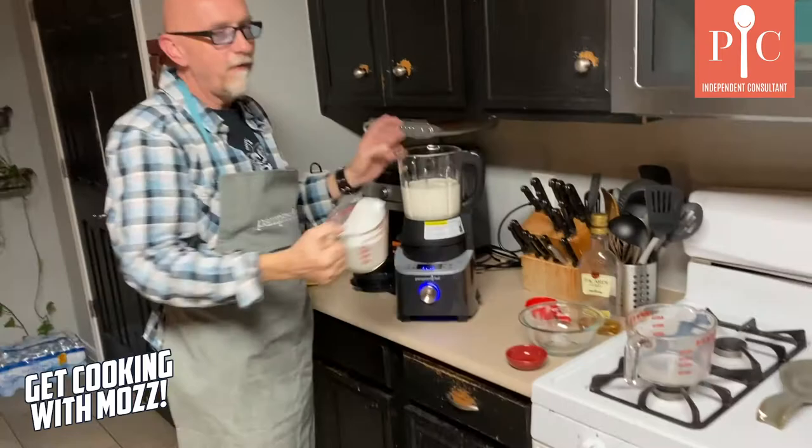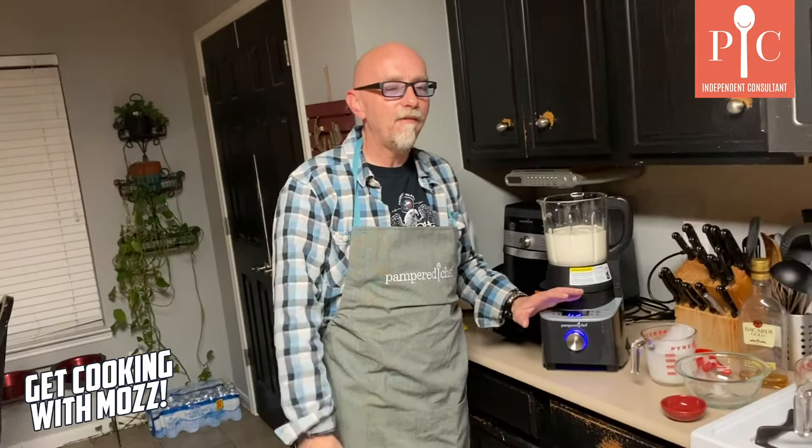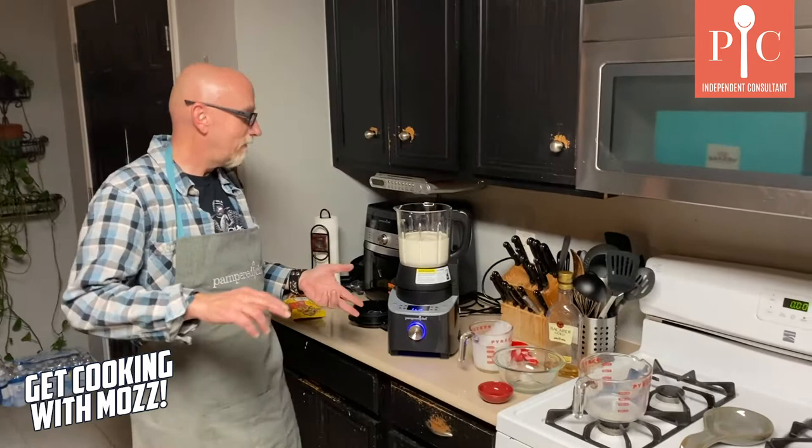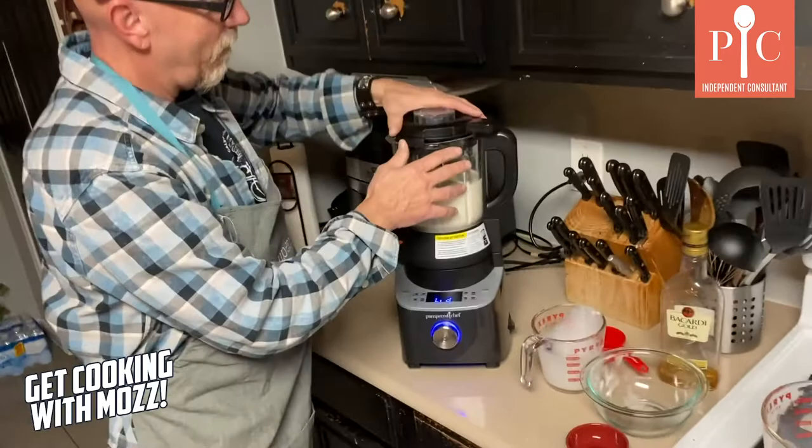So if you don't know what a cooking blender is, it is exactly what it says it is — you can actually cook in it. It's got a heating element inside and it actually gets pretty hot. The thing we're gonna make today is gonna get up to about 176 degrees — it's in sauce mode. But you can make soups, you can make just about anything. I made queso before. And it doesn't just make hot things — it makes cold things as well, so you can make smoothies and all kinds of stuff like that.